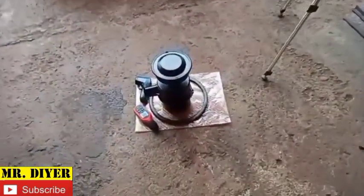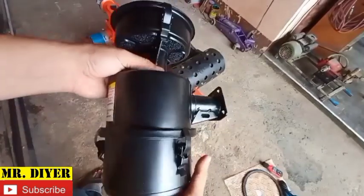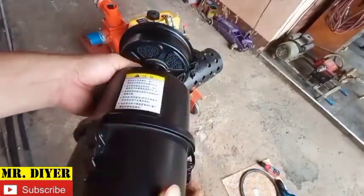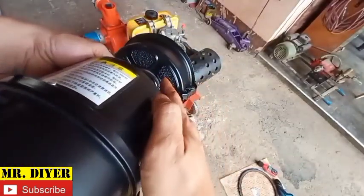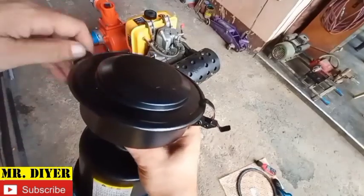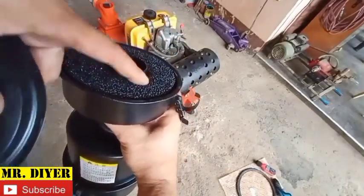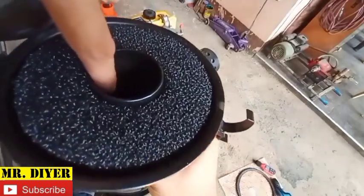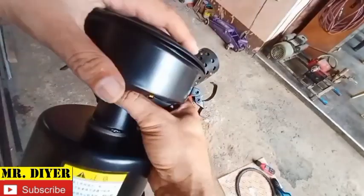Before I install this, let me show you a much closer look at the air filter. It's actually a dual air filter. I have high hopes for this — it's very nice. It's going to suck in air through here, filter that air, and then that air goes inside this pipe and into the engine.